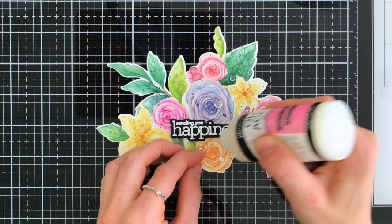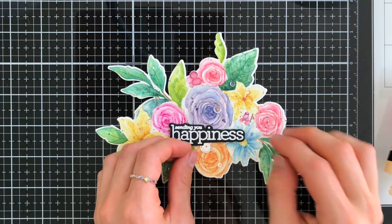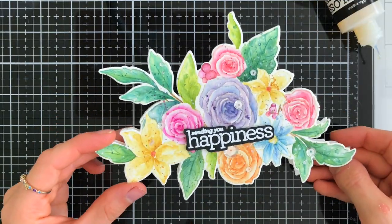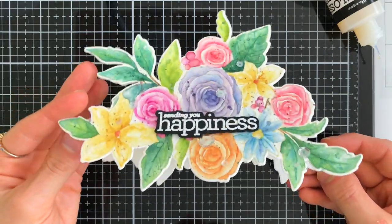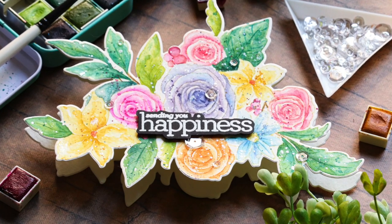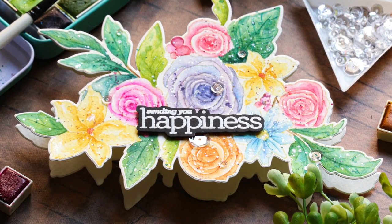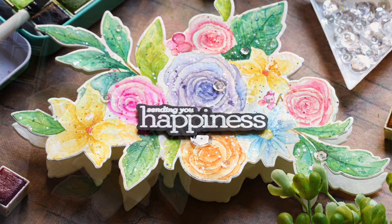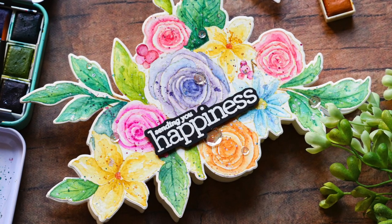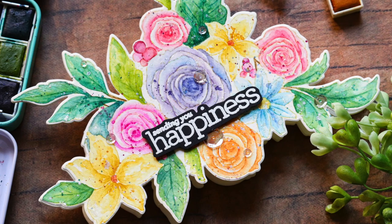One thing I didn't get to show you in the coloring process was that I did add some splatters of an iridescent watercolor — just a clear iridescent watercolor that works really nicely for adding subtle shimmer. That's why I decided to add the moonshine sequins as the final finishing touch, because they enhance that splatter and you can see that in the photos. And that finishes up my tutorial showing you how to create this beautiful shaped watercolor card using the Rose Bouquet stamp set from Memory Box.